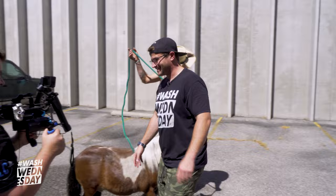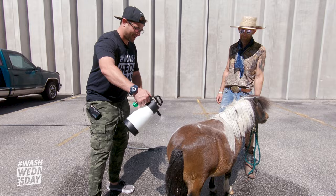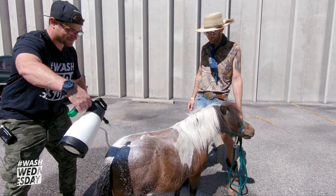I've never foamed a horse before — I didn't even know this was a thing. It'll be all right, bud. I trust him. So we have the IK Foam Pro 2 with Equifuse at 34 to 1. I've never foamed a horse before, so I'm going to kind of test out the waters here. Let him know I'm about to foam him, and he seems to be okay with it. This is actually happening right now — I'm foaming a horse.